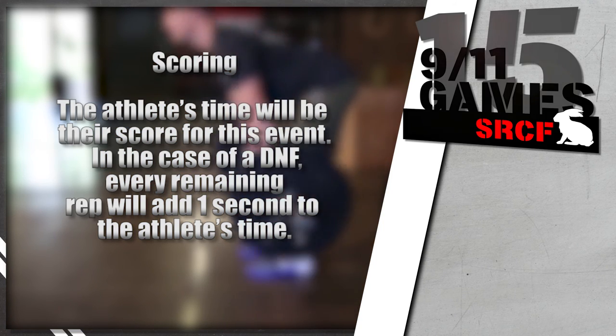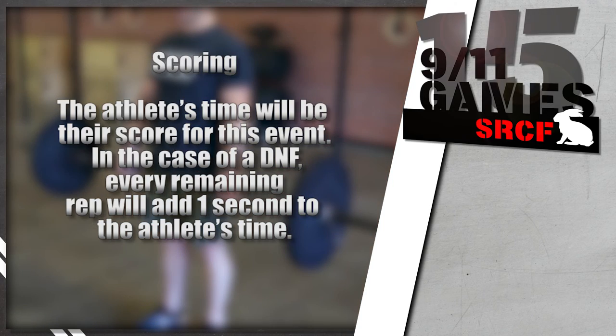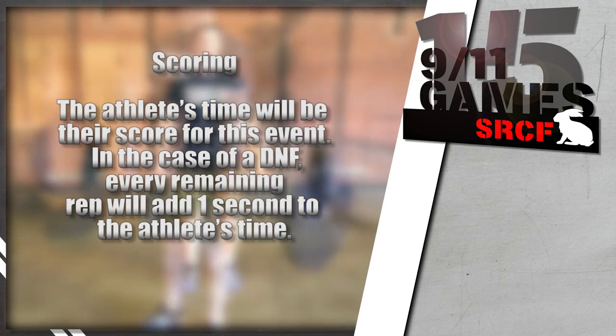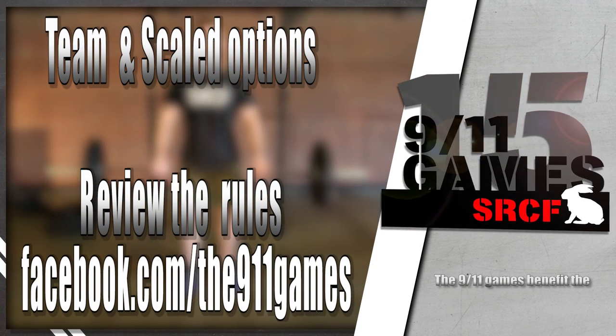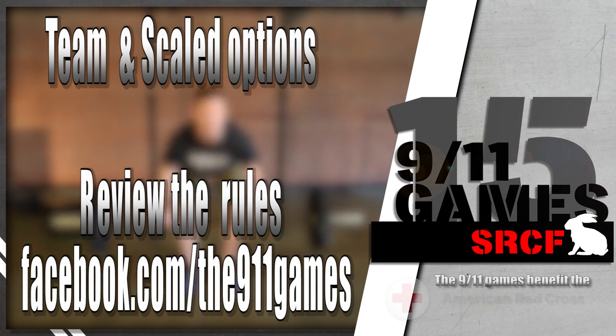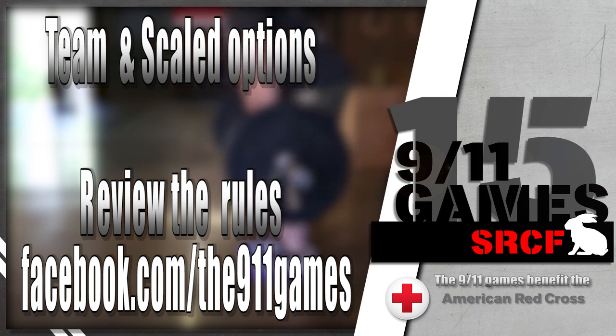The athlete's time will be their score for this event. In the case of a DNF, every remaining rep will add one second to the athlete's time. For more details concerning scaled and team options, please visit facebook.com/the911games.